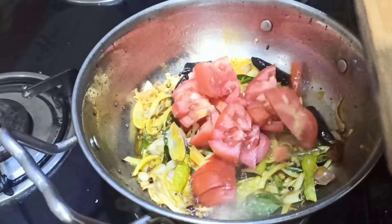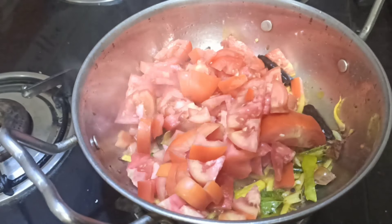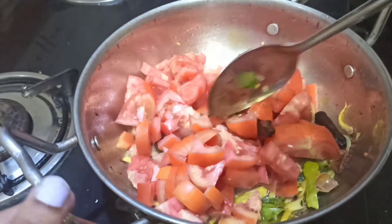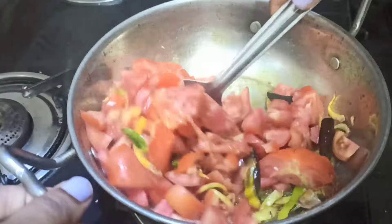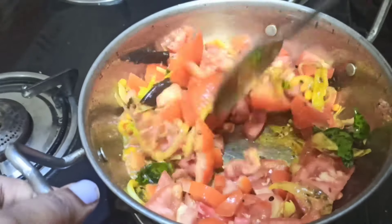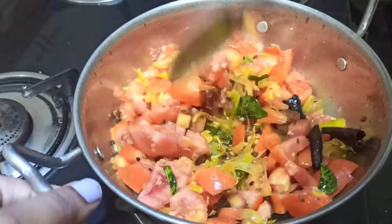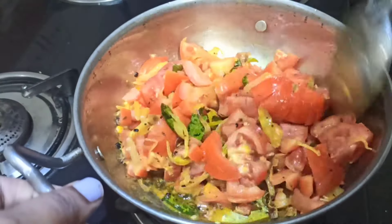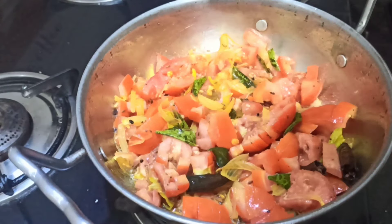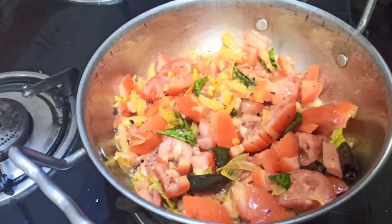Now we are going to fry the tomato pieces. We are going to add water and get the right consistency. Now we are going to make tomato paste and fry the tomato paste on a thin side.